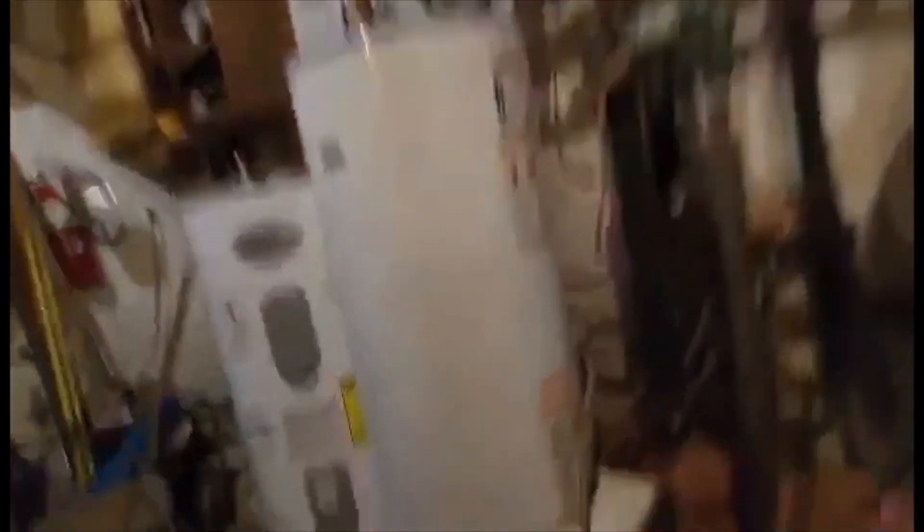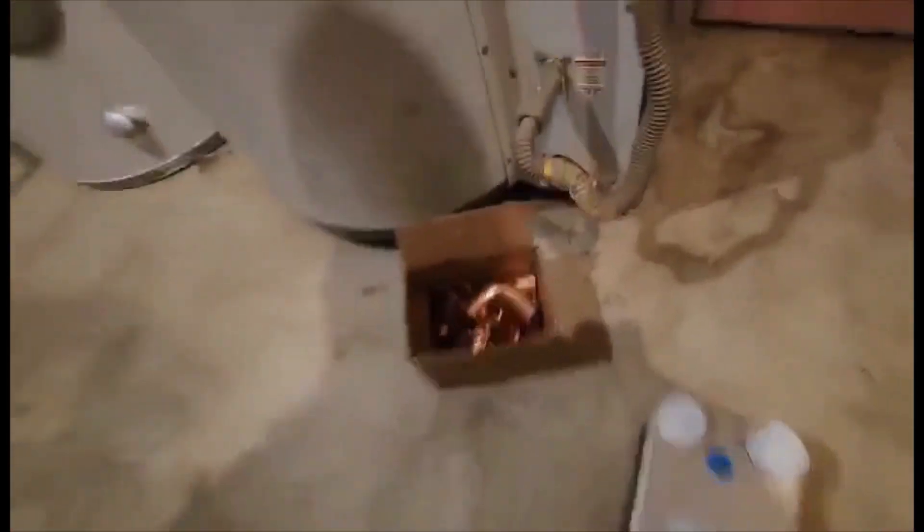This is a Series 40, I believe. These stupid little copper parts - it was like a hundred and some dollars just for this little box of magic. That's the worst thing about copper.